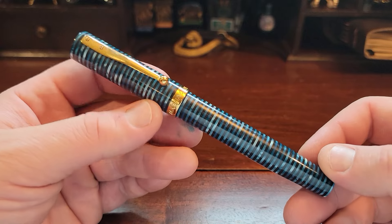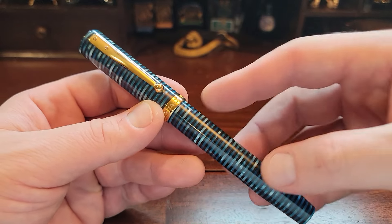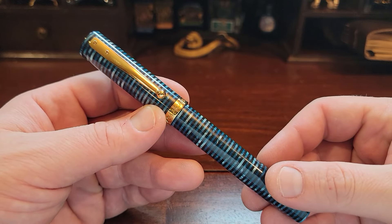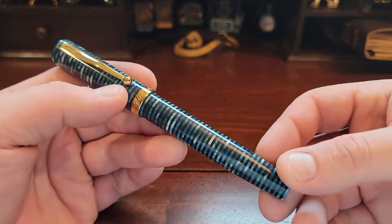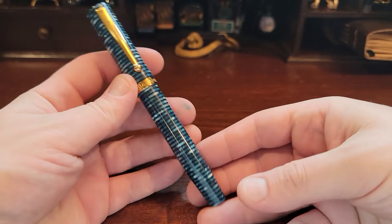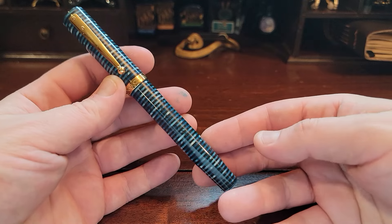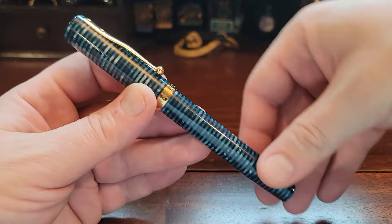Let's look at the aesthetics. When it was first released, the Magna Carta was like a straight black with gold adornment, very similar to a Pilot 743. Except where the 743 has rounded edges, this has more flat edges — it's almost reminiscent of a vintage pen in that regard, almost like a Waterman or something, especially with the two pins up here holding the clip.